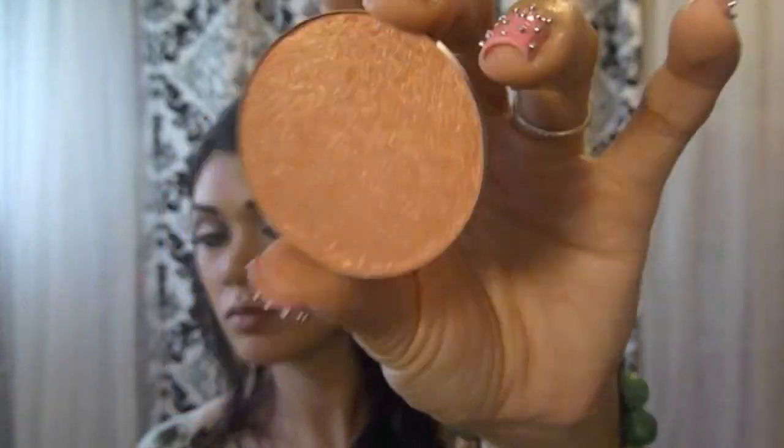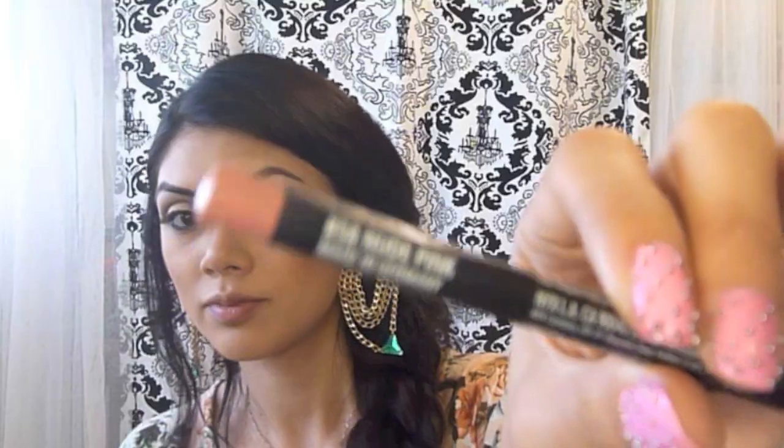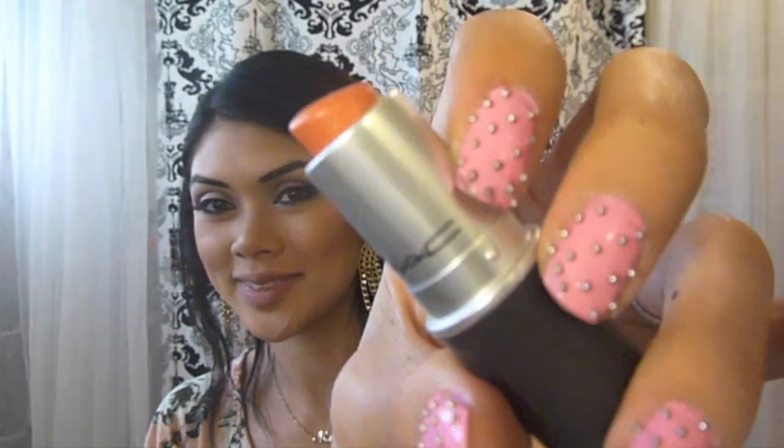Let's put some color back into your face by using a natural pink golden tone. Take your blush brush and apply the blush to the apples of your cheeks and blend out towards your temples. Now take a natural pink lip liner, line your lips, and completely fill them in.